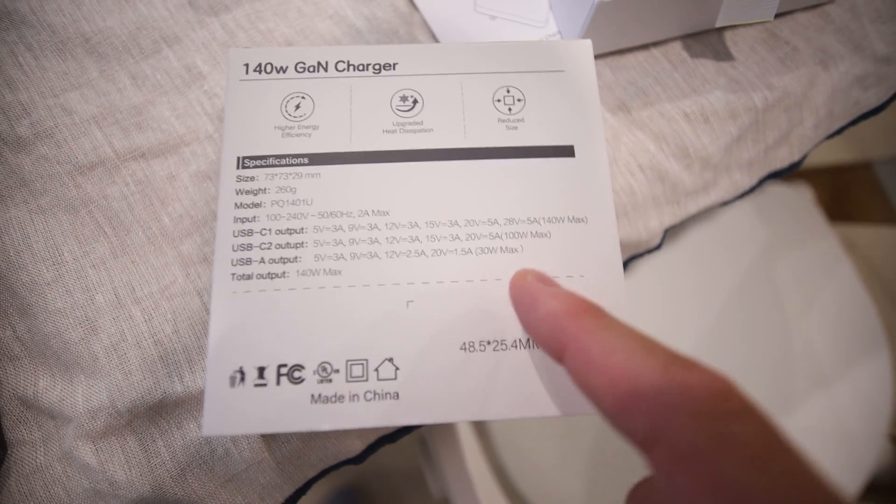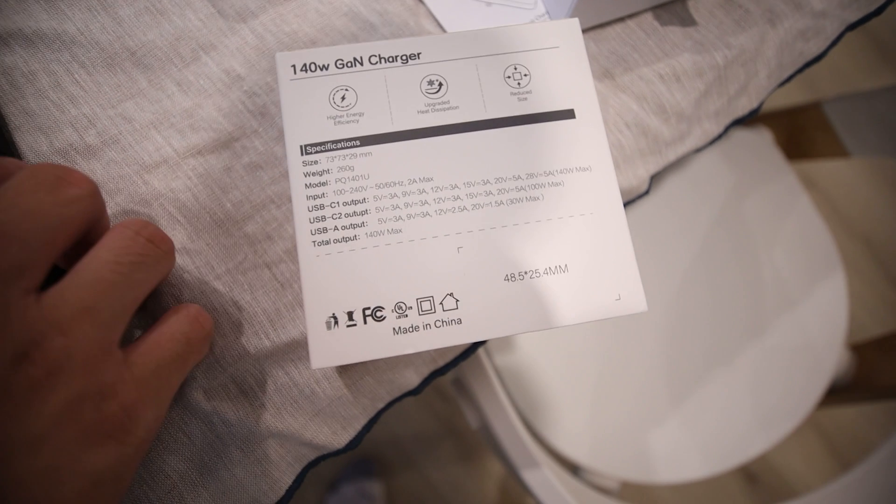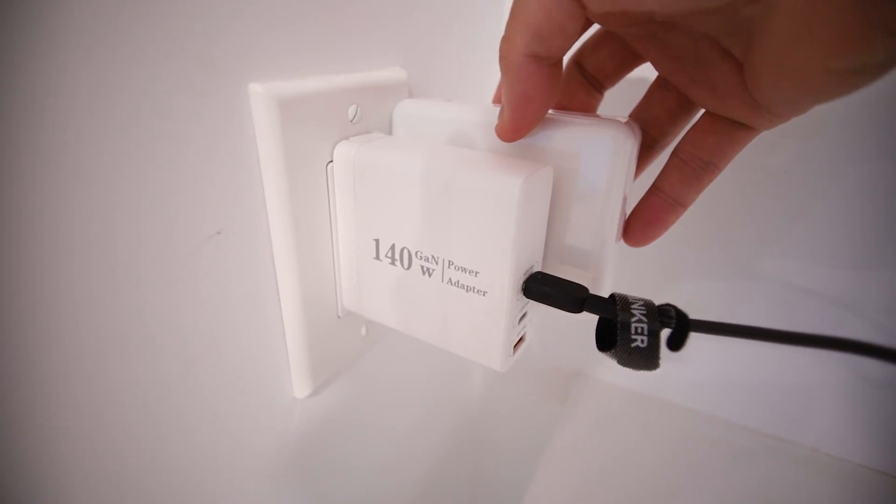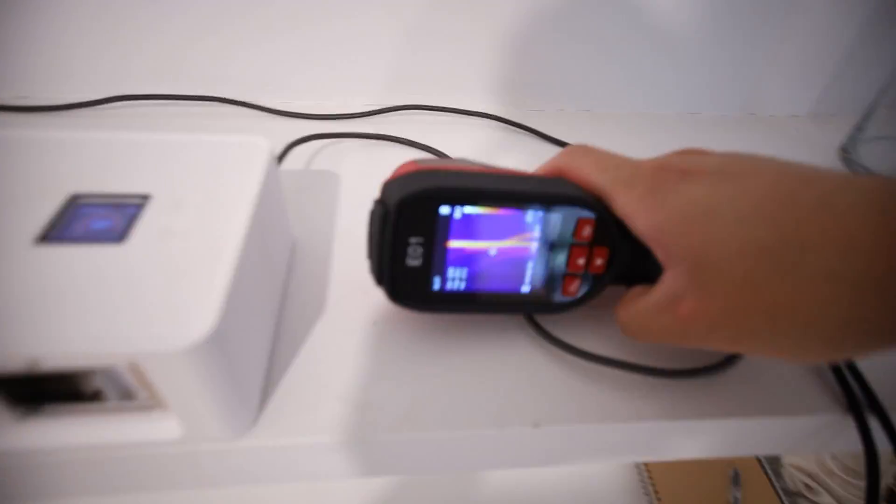According to their spec sheet, the Derekam PQ140 uses two third-generation semiconductor materials — gallium nitride and silicon carbide — which have greatly improved thermal efficiency and heat dissipation. The higher charging frequency and smaller size also reduce heat dissipation requirements. Apparently the PQ140 is 25% smaller in volume than the Apple 140 watt adapter, and you can see this adapter is a little bit smaller than the MacBook one.